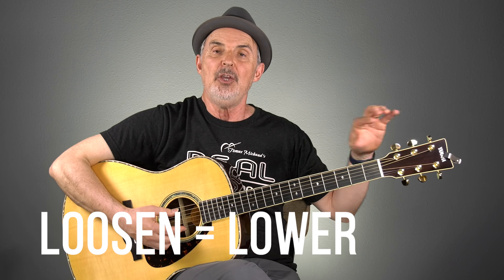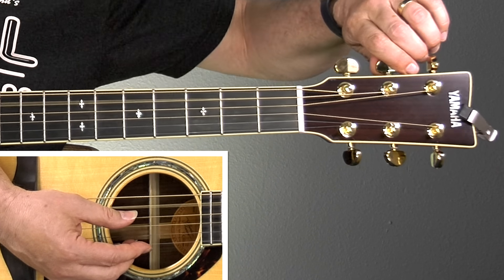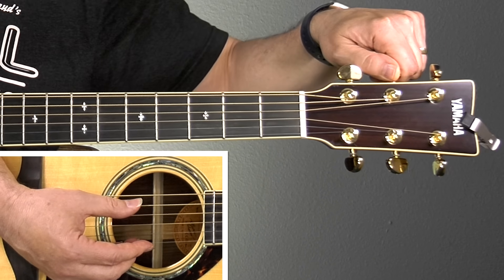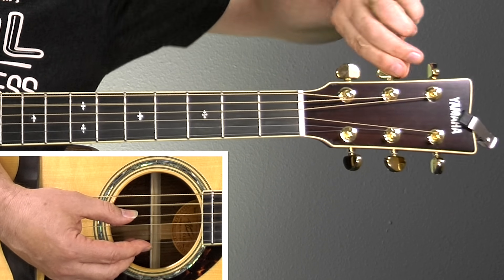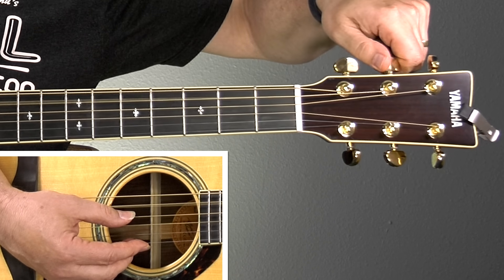Tuning your guitar involves loosening and tightening the string. When you loosen the string with the machine head, you make the pitch lower. When you tighten the string — wind the other way — it's higher. We're going to start with the A string right here for an example, so you can hear the pitch going higher and lower.